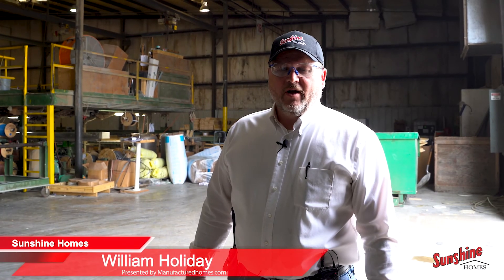Hello, my name is William Holliday, Production Manager here at Sunshine Homes. Today, we're going to walk you through our plant and show you how we assemble the homes — every working part of it today.